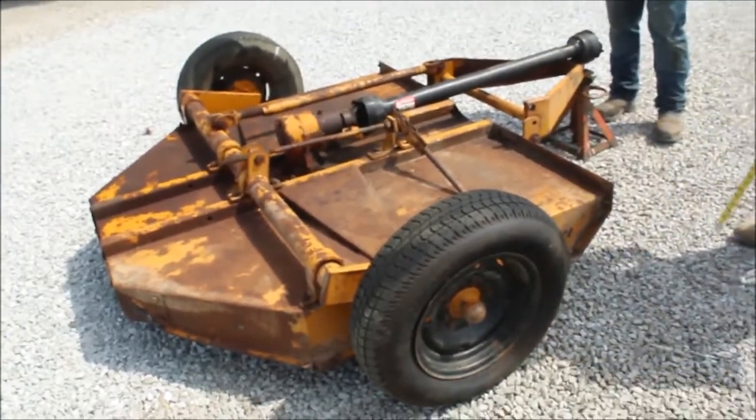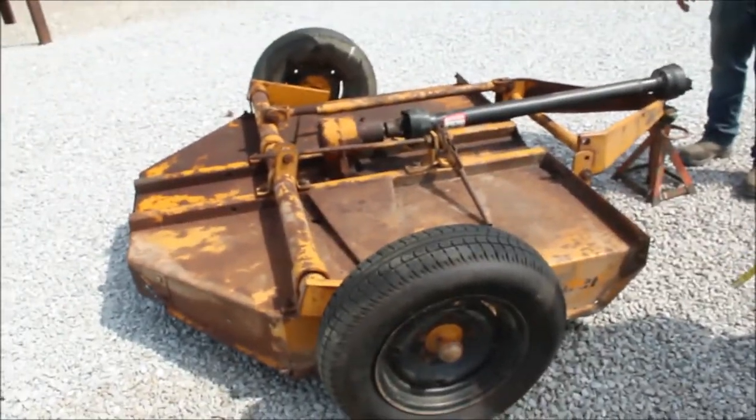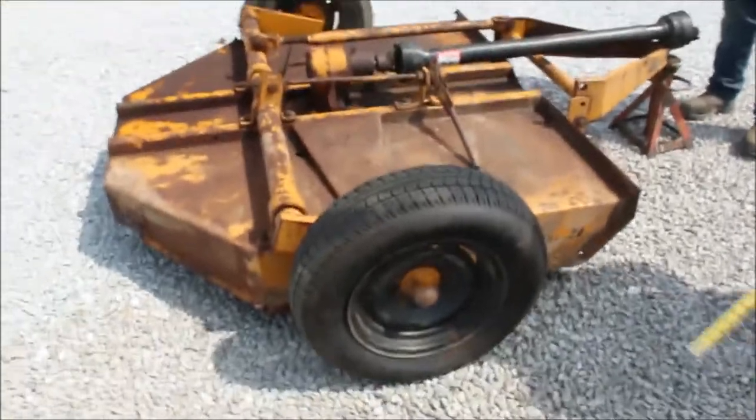Guys, here's a Sidewinder — five foot full type rotary mower. These are very good cutters.